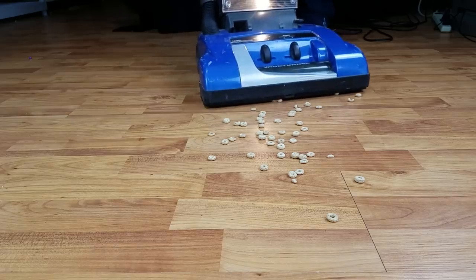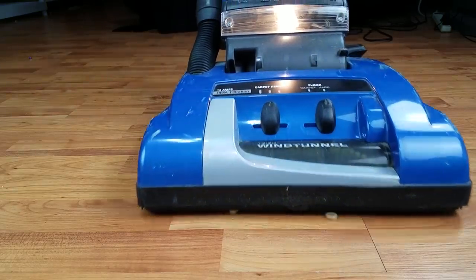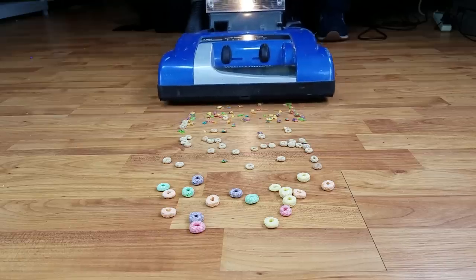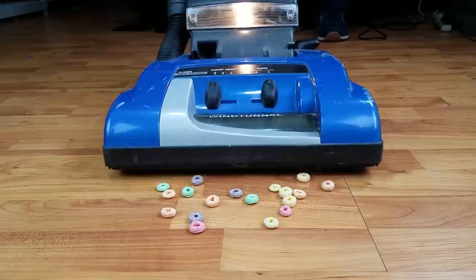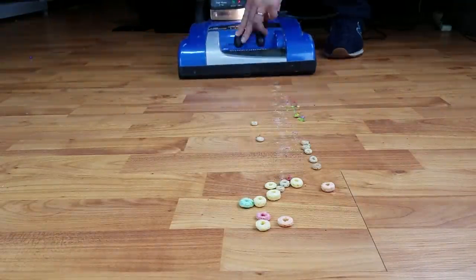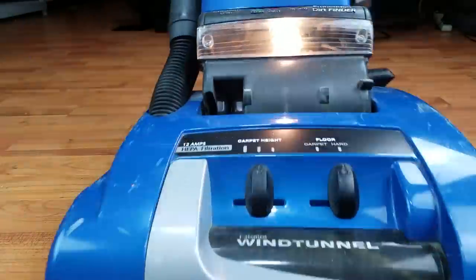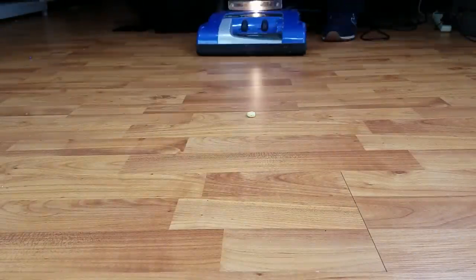On hard floor, on the medium height setting, it did better than I expected, picking up small to medium debris with no issues. Larger debris like Fruit Loops required the highest height setting to clear it, but it had trouble picking up hard floor debris at that height, so the easily accessible hose would probably be best for extra large debris on hard floors.